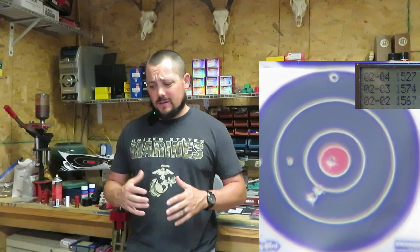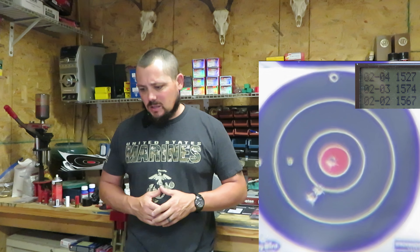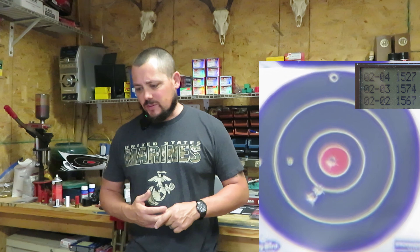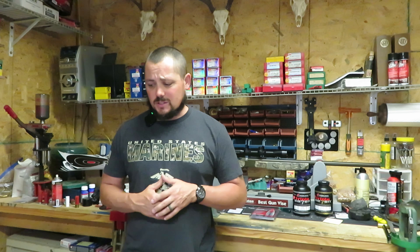With the 77.7, we're getting a little bit better — a two and five eighths inch group. We did increase our velocities: 1527, 1574, and 1567, giving us an average of 1556. Standard deviation got a lot better though with 20.7. That group came in at two and five eighths of an inch.